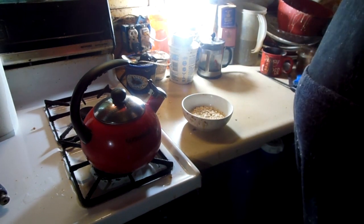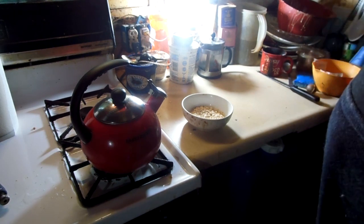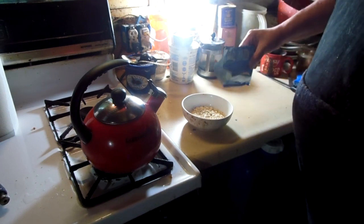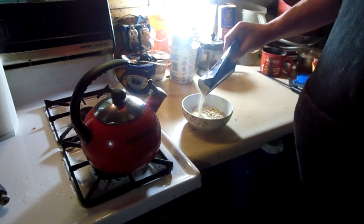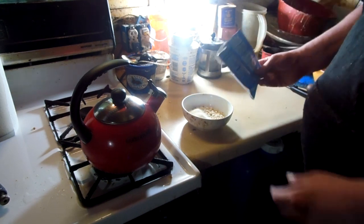Next we're going to prepare our oatmeal, so you pour it in like that — there you go. And we're going to need some powdered milk, so we got your powdered milk. We're going to get some — about like that — because we want it milky.